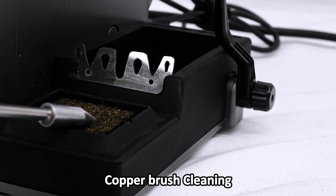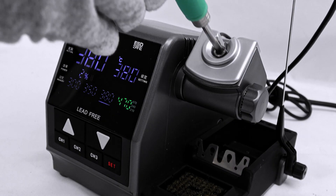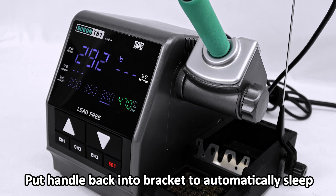Copper brush cleaning. Put the handle back into the bracket to automatically sleep.